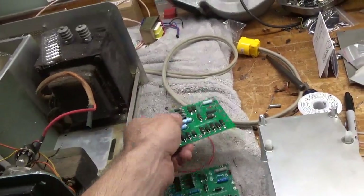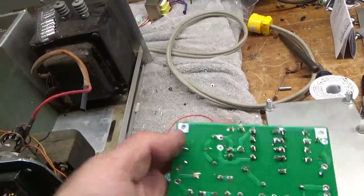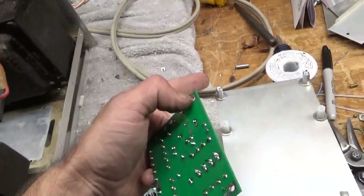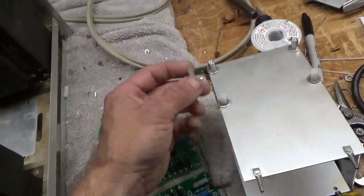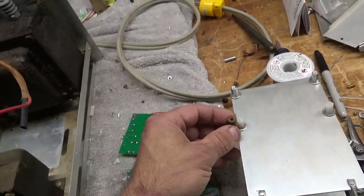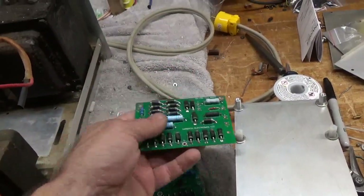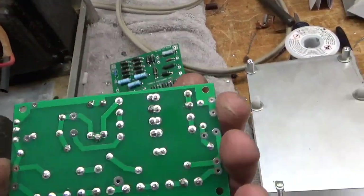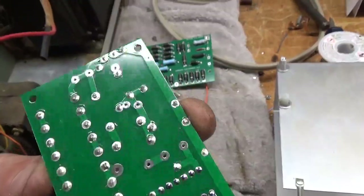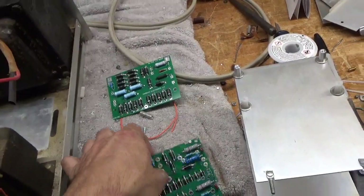First off, the stock board — like the Harbach board — makes a connection to the actual chassis through the foil on the back, which makes an electrical connection to these aluminum solid standoffs. Originally the stock setup has longer standoffs, and Harbach provides shorter standoffs to bring the board away from the filament transformer. The other boards do not have that — they have no electrical connection through the screws whatsoever.